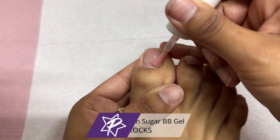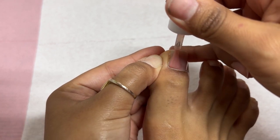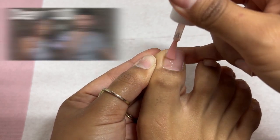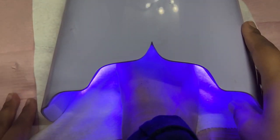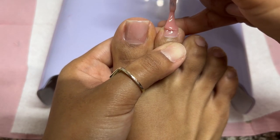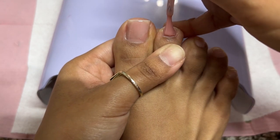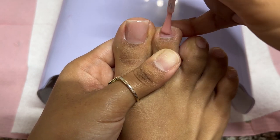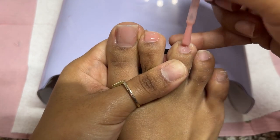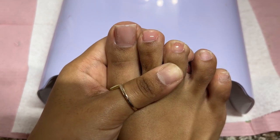Now we're going to be going in with this beautiful BB gel. I have been loving BB gels — I used it on my husband, definitely go check that video out. This one is such a beautiful natural pink color, which is perfect for French nails. I'm going to be adding a pretty thin to medium layer of this product and curing that very quickly before moving on to the next nails. I typically do not put primer on my toes and it lasts pretty good, so we will be testing this one out without a primer.